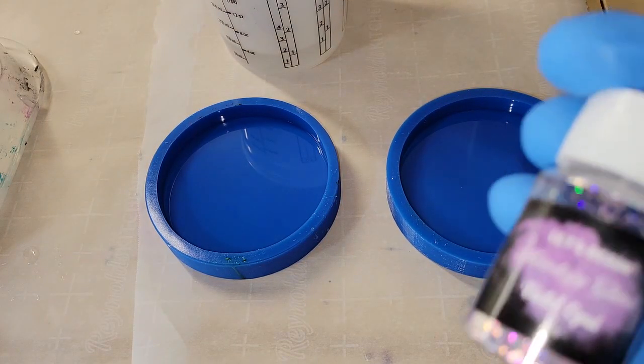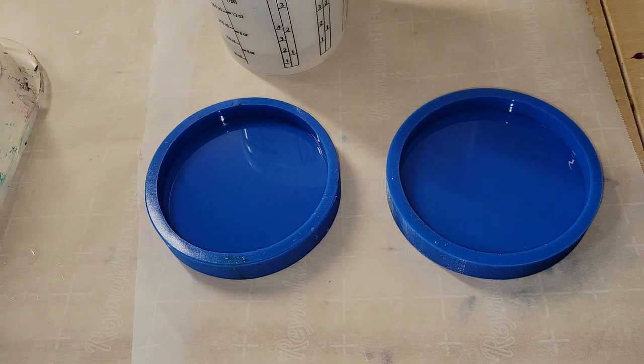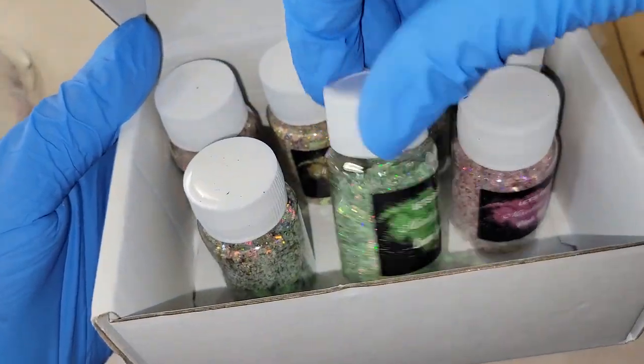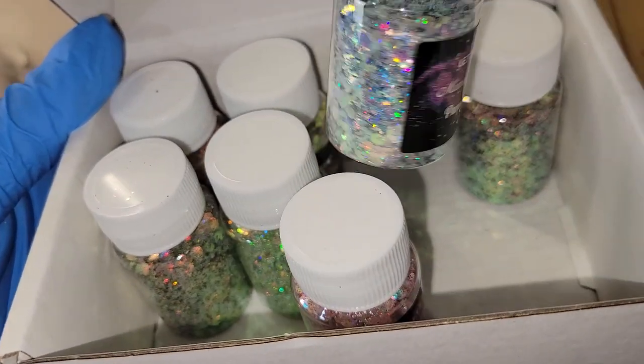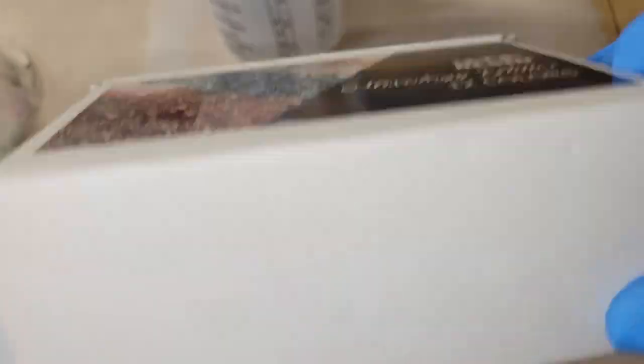Today we're going to be making some all-glitter resin coasters, and we're going to be using these opal glitters from Let's Resin. You can get them off Amazon — I'll link them down below. They come in a set with a really nice range of different colors. They're all super beautiful and opalescent, with a really gorgeous sparkle, and I look forward to using them more in my resin creations.